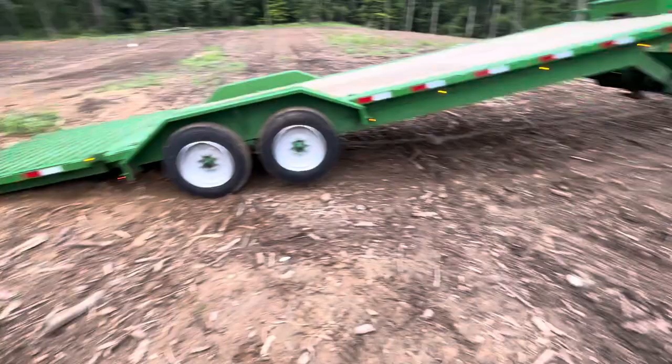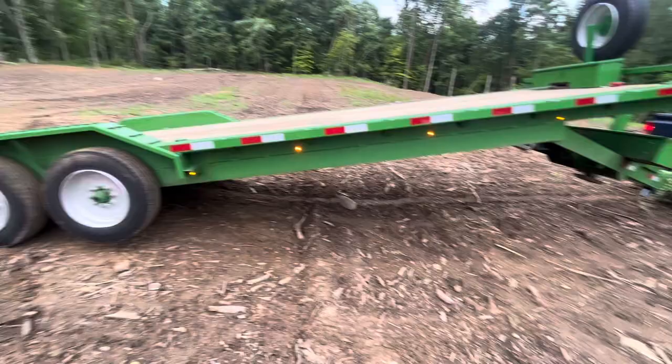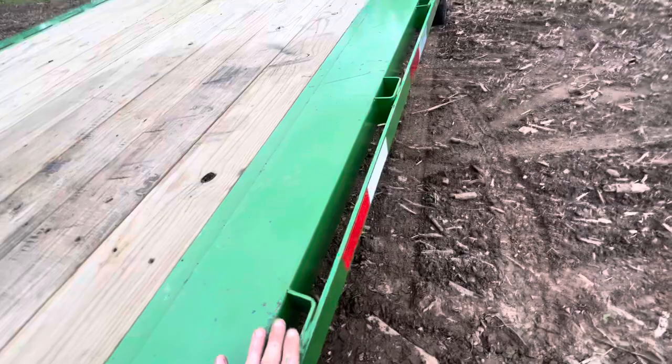I ordered this trailer with several options that don't always usually come with it. First is the color — tractor green, which is basically John Deere green. I actually use John Deere green to touch up the color. I also ordered the trailer with a fender-wide floor, which is a lovely option because the traditional trailer would be narrower — this adds about an extra eight inches, plus the rub rail and stake pockets. I ordered it with extra stake pockets, and the rub rail is nice for straps.